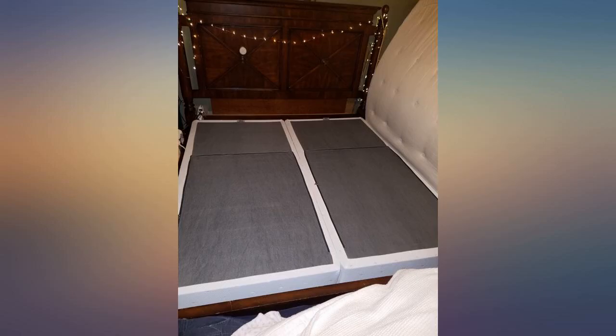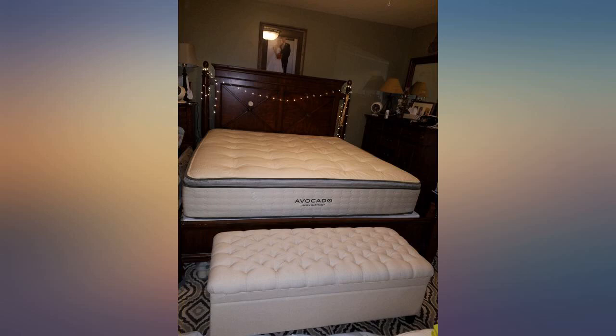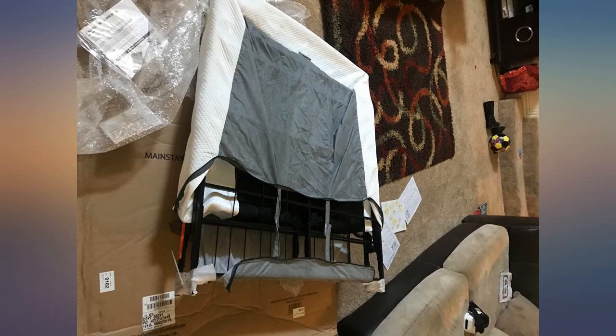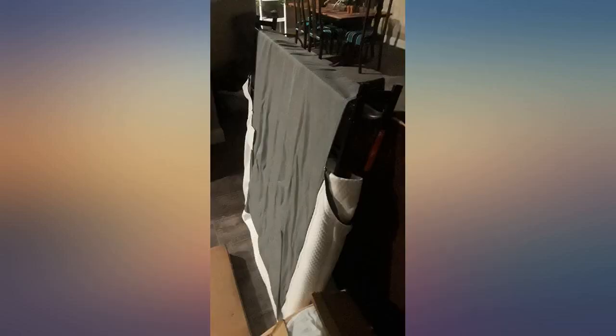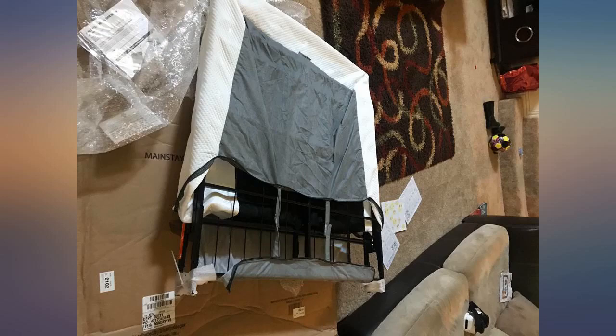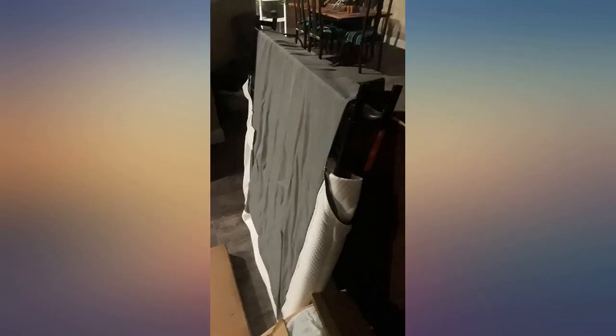The shipping box was relatively small for a king split box spring. In the box there are 2 box spring frames that together equal a king size. The best part is each frame is folded in half but already assembled — all you do is unfold and zip the fabric frame cover. These would be ideal for getting through narrow hallways or tight turns, and also great for frequent movers because of how easy they collapse in half.